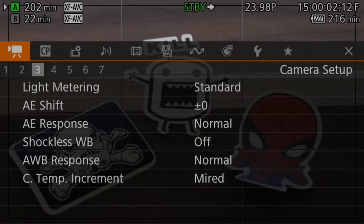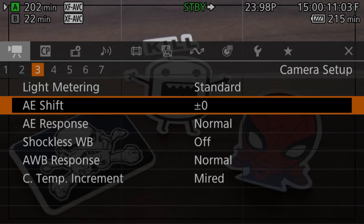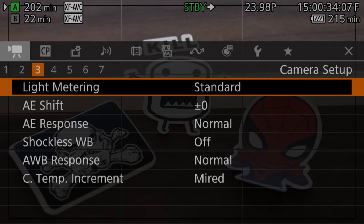There are also a few other options that will have an effect on your auto exposure experience. In the camera setup menu on page 3, there are three options: light metering, auto exposure shift, and auto exposure response.